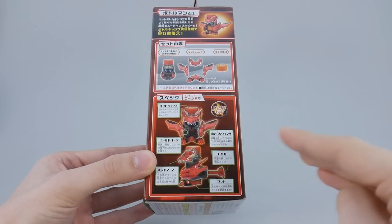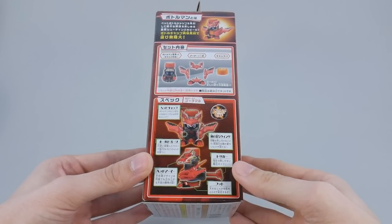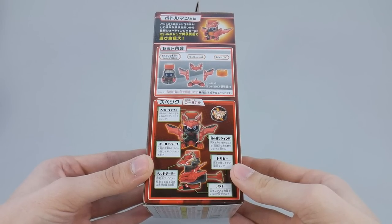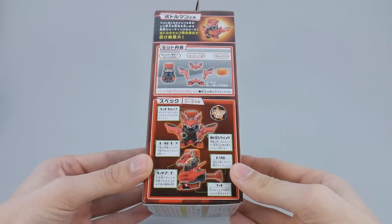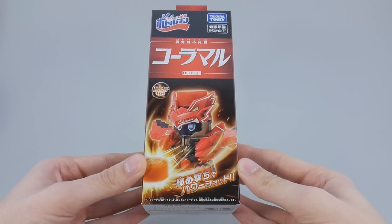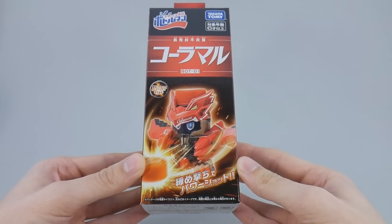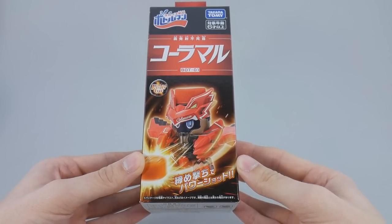On this side you have an ad for the other products in the line, and on this side you have all of the individual components of Kolamaru. Notice that there isn't a stat table to be found — Bottle Man has done away with that arbitrary scale of numbers, which was rarely ever accurate, so I'm fine with it. On the front, you can see Kolamaru with all of his stickers fully applied, but if you know me well, you know that we don't do that here.